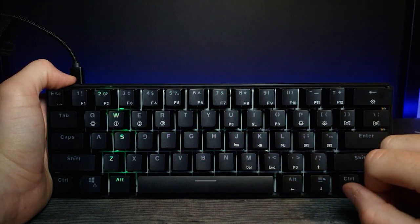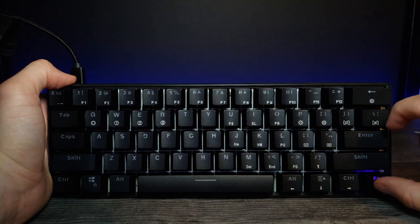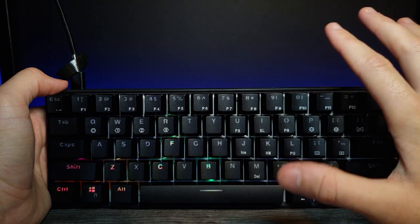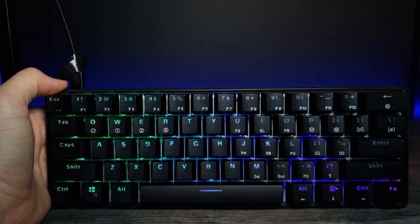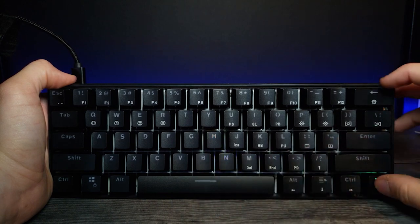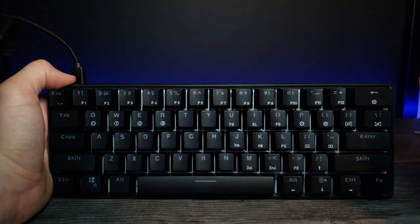Pressing Fn again and now we have a kind of wave that disperses wherever you press - really cool. Pressing Fn again and now with this wave mode I didn't notice - it actually reacts to sound, which is insane. So if you're gaming and playing on speaker it'll actually react. You can also press Fn to adjust the brightness, and this is actually programmable - you could program specific keys to light up.